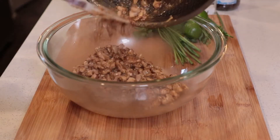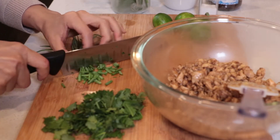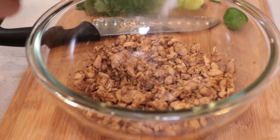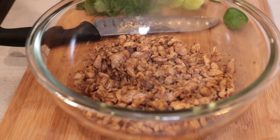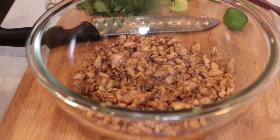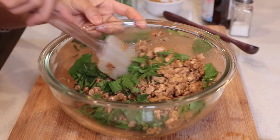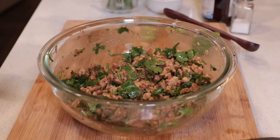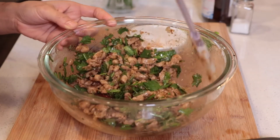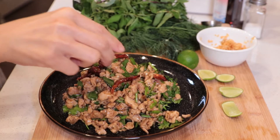Add everything into a bowl. I'm gonna slice some vegetables — I got cilantro leaves, shallots, more cilantro leaves, and lime. Add 1/4 teaspoon of salt, 1/4 teaspoon of sugar, half a tablespoon of fish sauce, and 1 tablespoon of lime juice. Then add the vegetables in and mix well. Add a little fried chili and half a tablespoon of fried garlic. Mix very well, then press it onto a plate. Add more chili and sprinkle with fresh mint leaves.